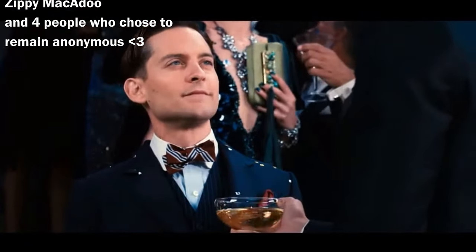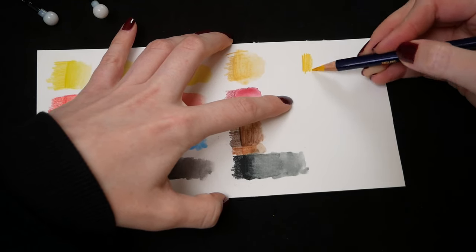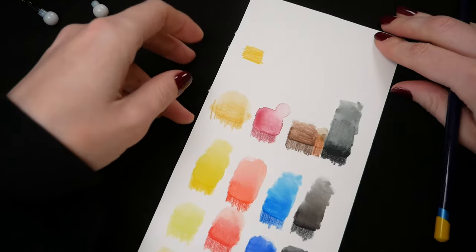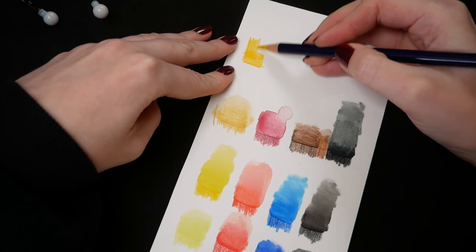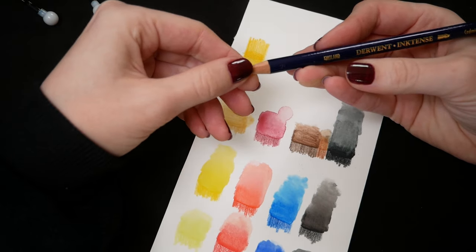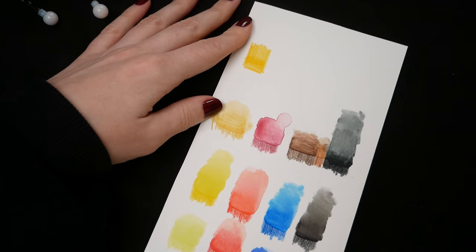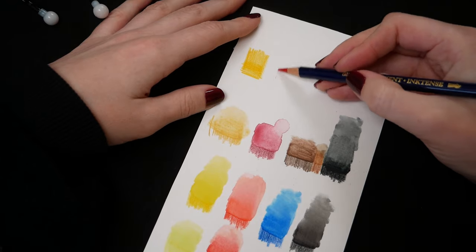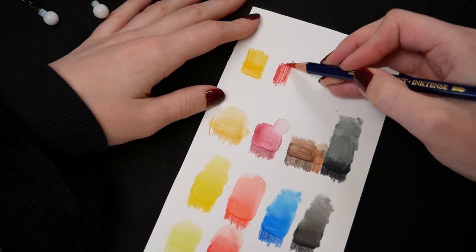What is so special about these pencils that I wanted them so much is that they are not based on watercolor, but ink, which is supposed to make them way more pigmented. Also, some sources online claim that after you activate them with water and let them dry, they become permanent, and you can use them to paint on fabric — we will test that as well. My only concern was that if they are really ink-based, they could stain the vinyl, so we need to test that today too. But let's start with the traditional paper test.